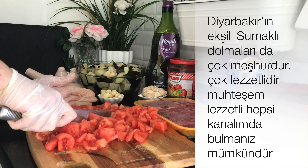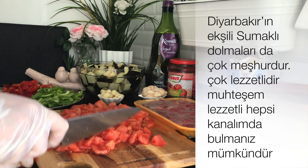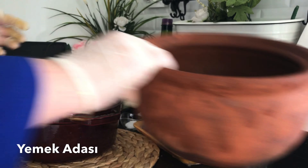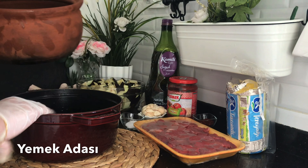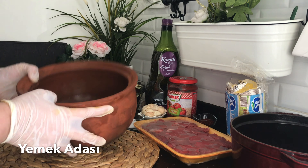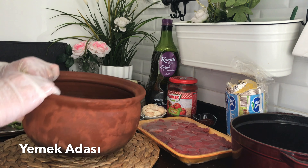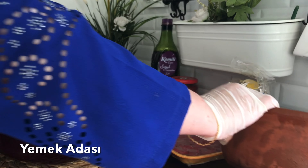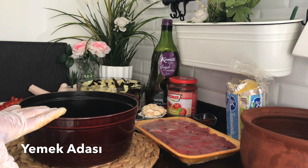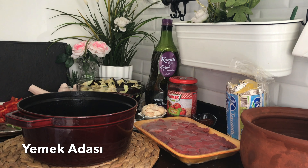Ben daha önce Diyarbakır güveci yayınladım, o video çok altlarda kaldı; toprak güveçte yapmıştım. Ama bizi yurt dışından izleyen çok fazla kişi ve öğrenciler var, herkesin evinde güveç olmayabiliyor, bulmak zor olabiliyor. Ben bugün güveç yerine döküm tencere kullanacağım. Onda da aynı lezzet, hiçbir değişiklik yok; hatta daha da lezzetli oluyor, çünkü döküm tencere ısıyı eşit dağıtıyor.